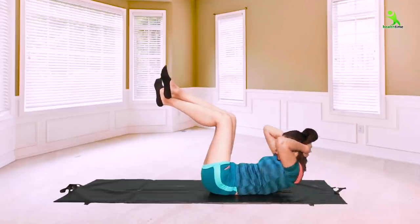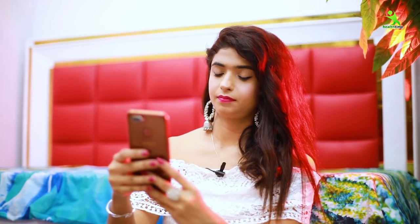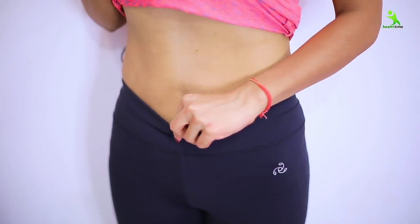You have to repeat each exercise 20 times, for a total of 60 repetitions. Whatever instructions I give during the exercise, follow them exactly, and you will definitely reduce your belly very quickly.